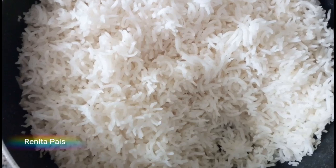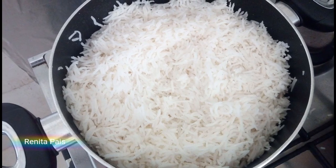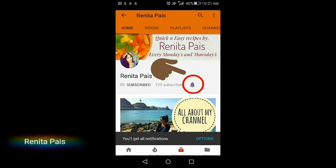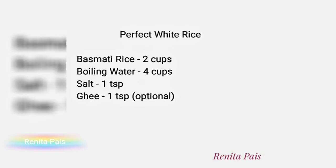Hey there, welcome back to my channel. I am Ranita. Let's see how to boil white rice perfectly today. If you're new here and haven't subscribed to my channel yet, please consider subscribing and clicking the notification bell so that you'll be notified every time I upload a new video.